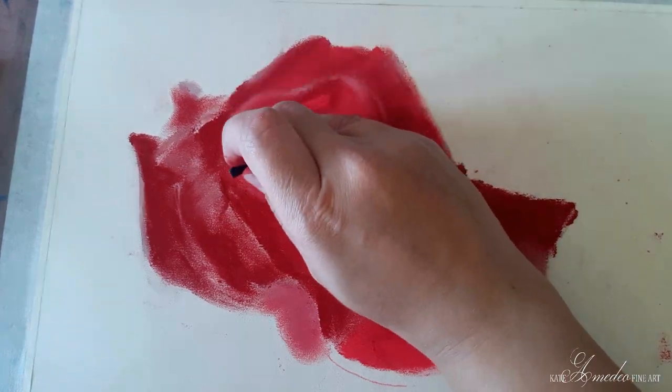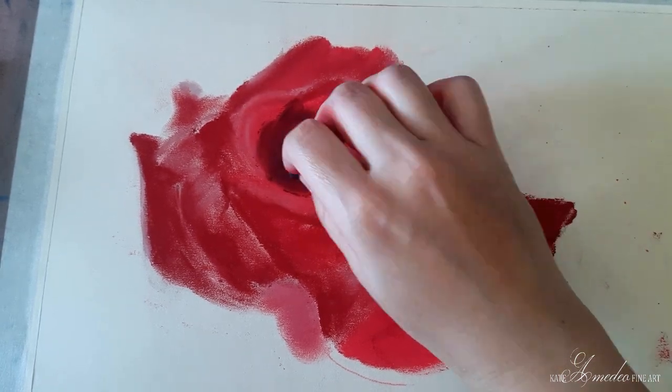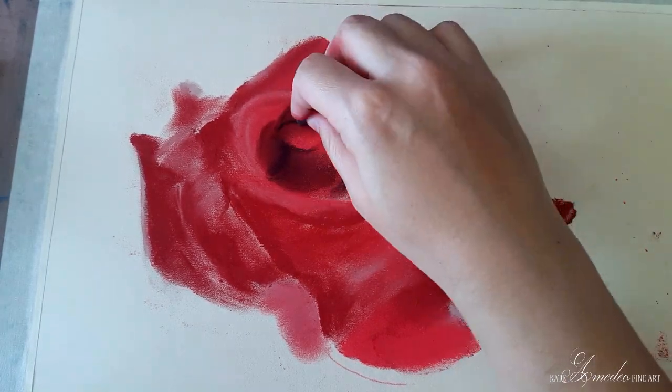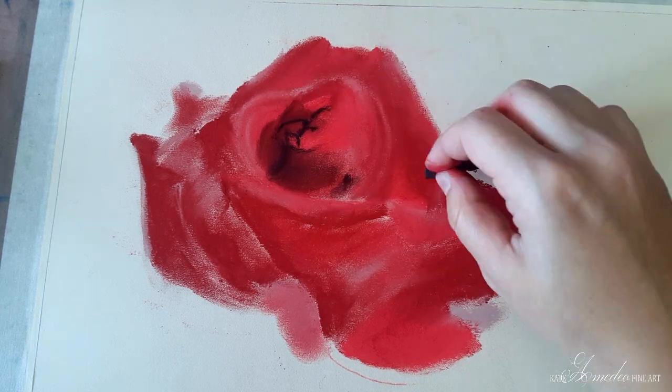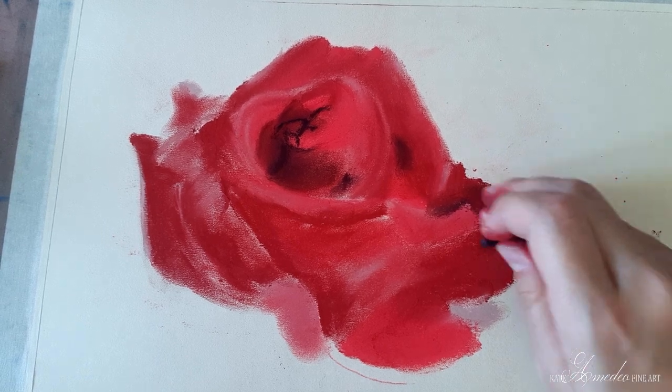Now that my first layer is in place and blended, I can add some darks with a black. Dark blues also work, and in fact I will be adding blues at the end when I add the background, just to tie the rose in with the background.